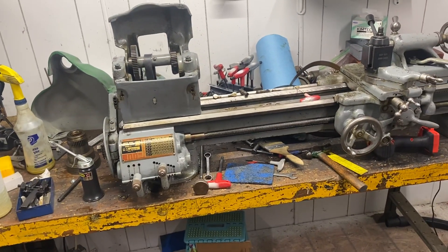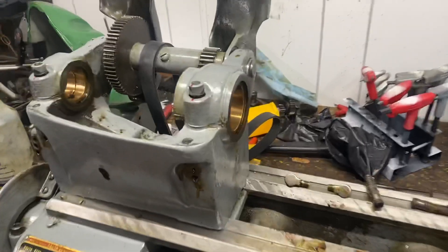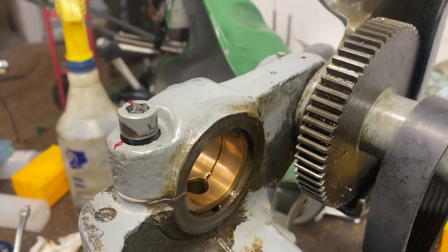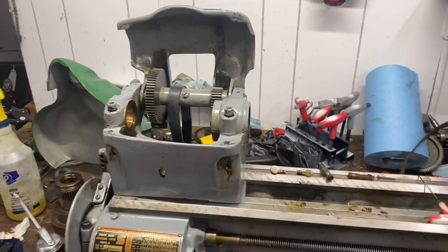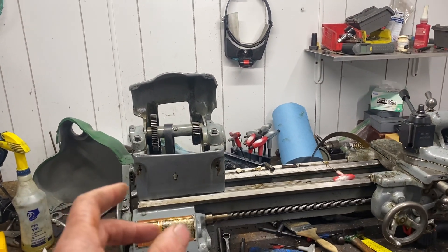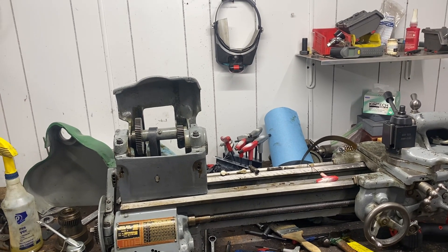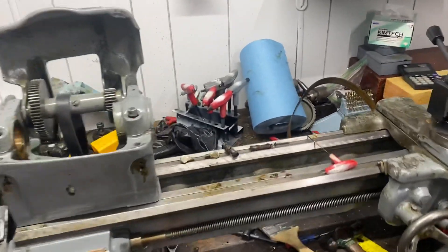Let's talk about what I found with the spindle. I found exactly what I hoped to find — this is in beautiful shape. I literally could not ask for more out of this: no galling, no scarring, no nothing. I'm really glad I had the good sense, since I've gotten this, to not run the heck out of it until I really knew what was going on inside the spindle. Because this doesn't have a conventional bearing — like a roller bearing or a taper bearing like my Atlas lathes — I just didn't want to damage anything, especially with these oilers.